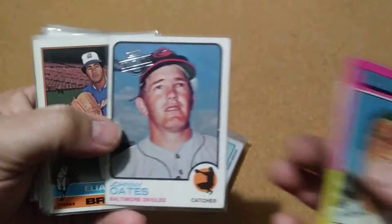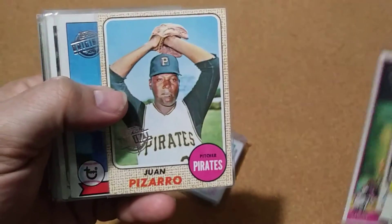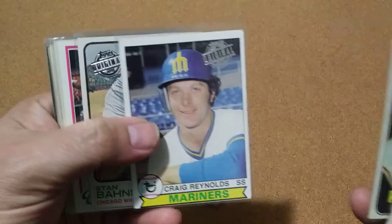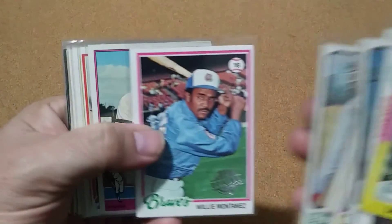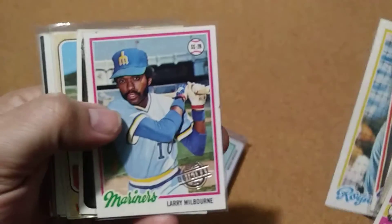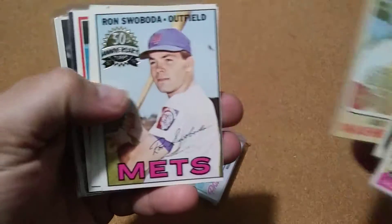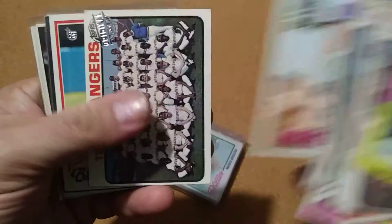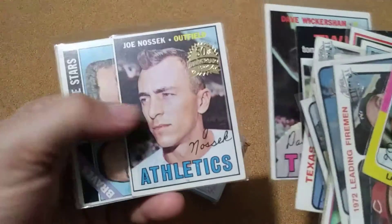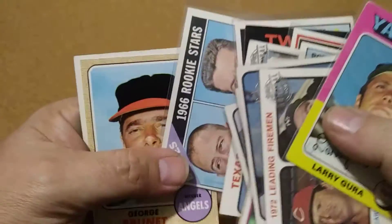That's a pretty good one. I like that one — Pizarro 68. There's a 69 there, there might be more 60s in here. That one didn't deserve a penny sleeve — some don't. So there was a good bit of 60s mixed in, so this was a pretty good lot and I don't think it was that much.